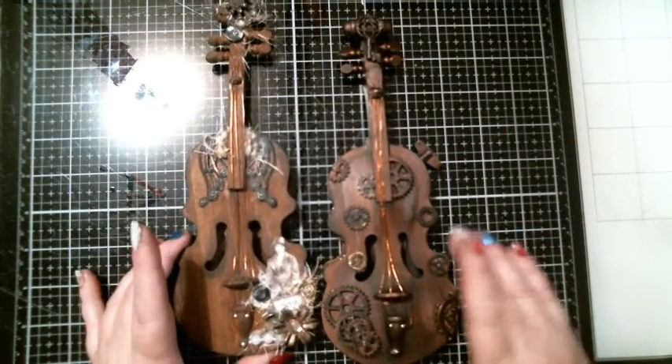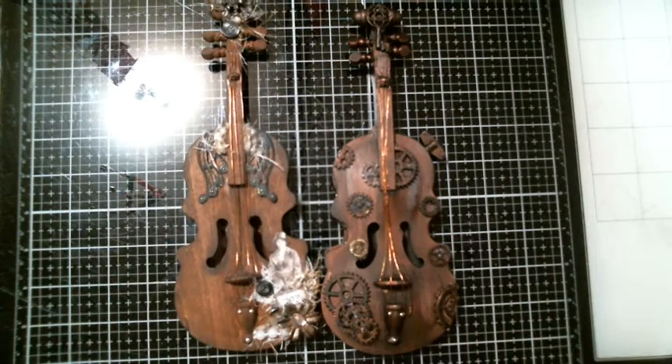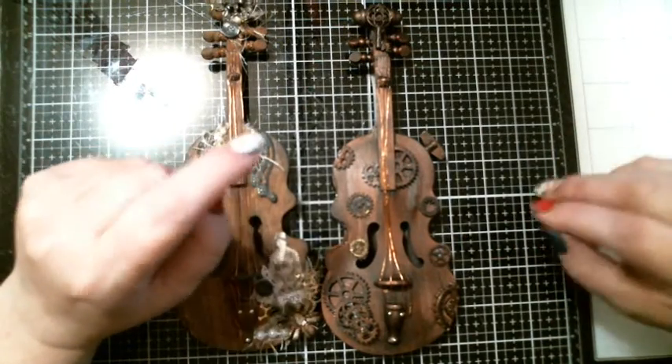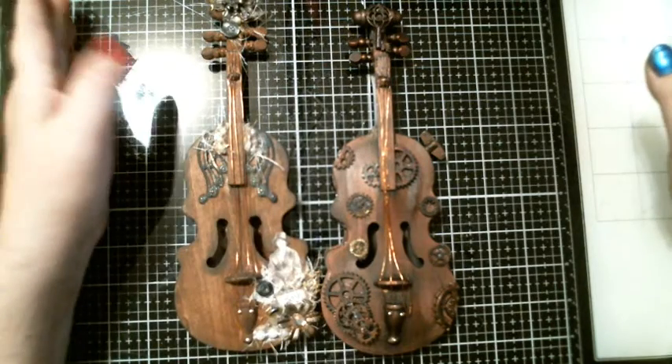Sabrina's shabby chic one is awesome, so I will have her channel linked in the description box below. I don't have any more little violins, but I did search 'small violins for crafts' in Google and it came up with a lot of places you can buy them.